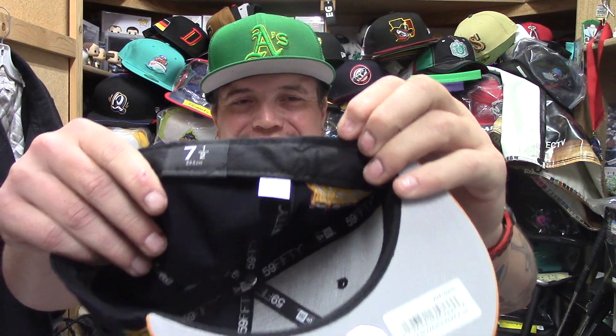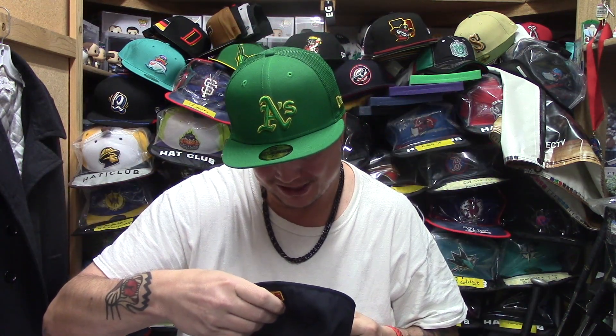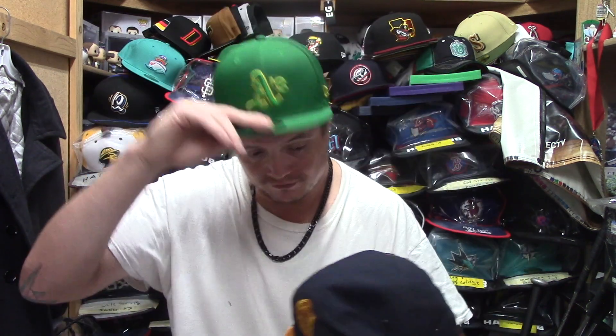I'm not sure what that tag is supposed to tell me. This one is made in Bangladesh, it is polyester — it is the Cooperstown Collection, size seven and a half. Let's see how it fits — it actually fits okay for a seven and a half, a little tight for me, but it's not for me anyway. He is a seven and a half, so not too bad. It's got some dust on it but I will package it up properly.